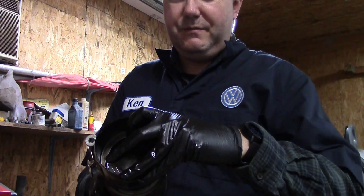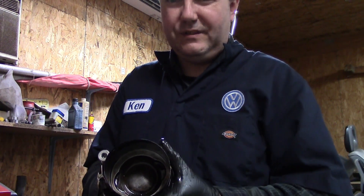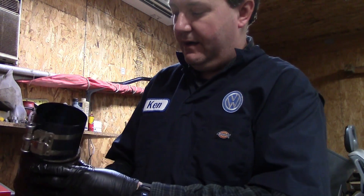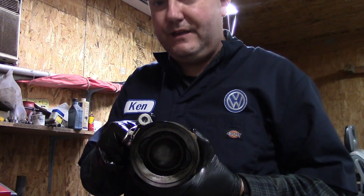You also want to put a bunch of oil on your tool here to make sure that will also slide nice and easy. As you're putting this in, you want to make sure that this flat side here is going towards the front on this one.